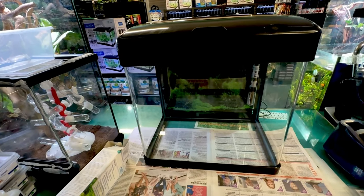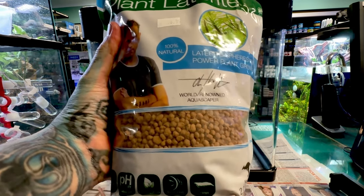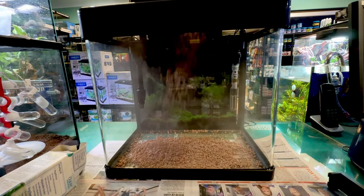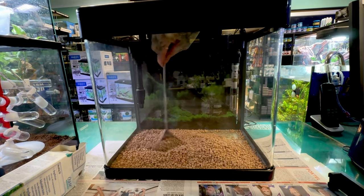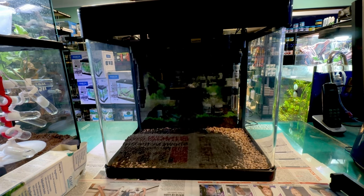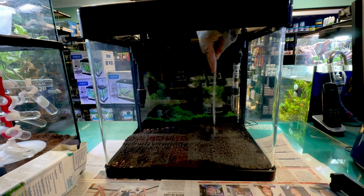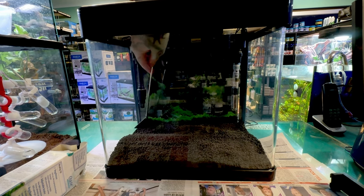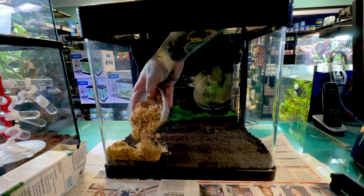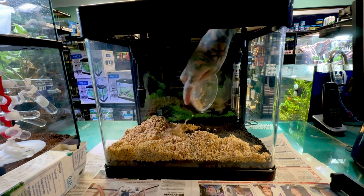Now we're going to add the substrate. The first thing we're going to add is laterite, which is a mineral that will help grow plants. We're going to do a small layer of that at the bottom and then add some aqua earth shrimp soil — shrimp soil is exactly the same as aqua earth, just in a smaller packet. Once we've got those two layers, we're going to add a normal gravel to cap it off. Capping it off just stops the fish from stirring up the substrate.